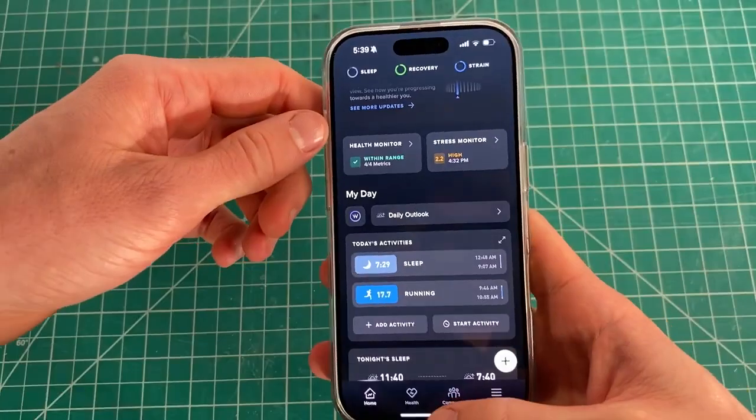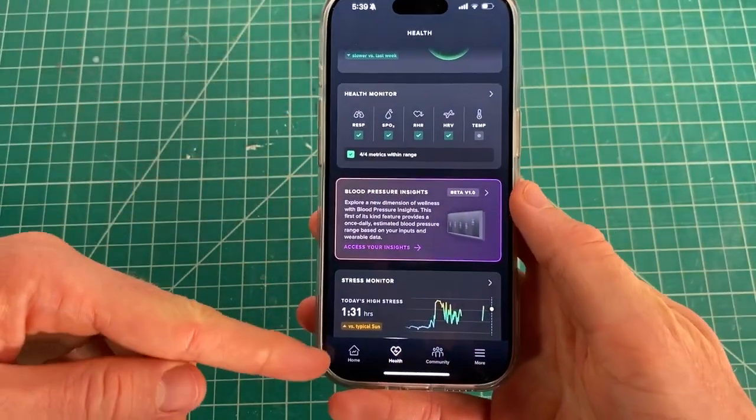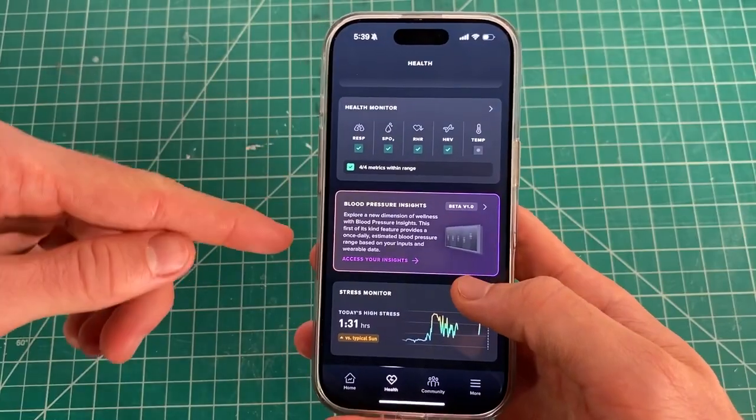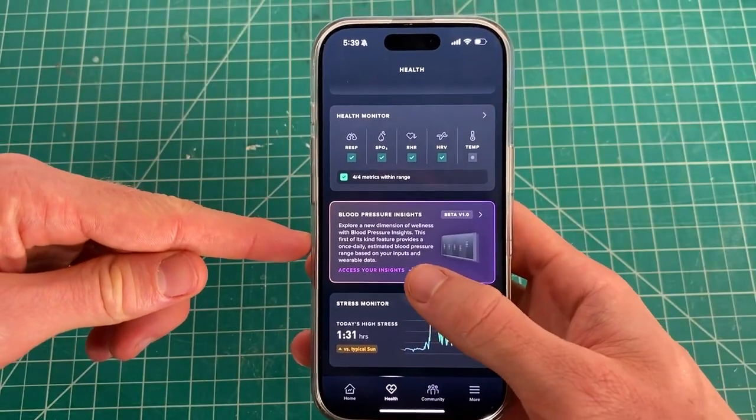What you want to do is go into the app and click on the health option in the bottom left-hand corner of the screen, then scroll down just a little bit until you see the option called Blood Pressure Insights.